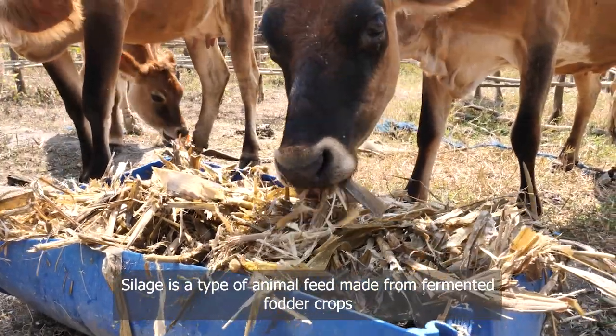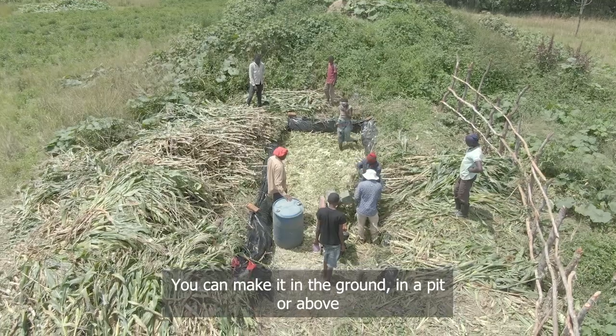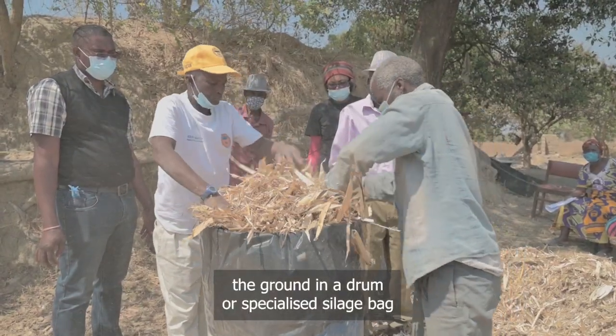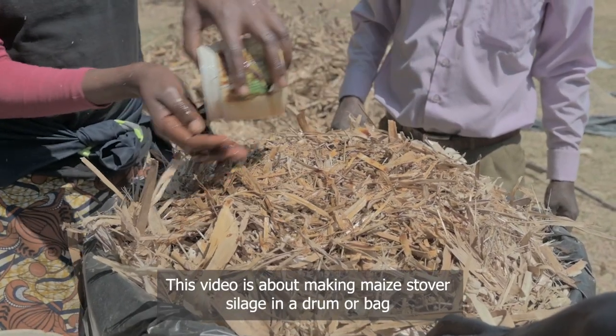Silage is a type of animal feed made from fermented fodder crops. You can make it in the ground, in a pit, or above the ground in a drum or specialized silage bag. This video is about making maize stover silage in a drum or bag.